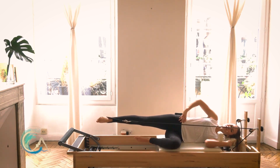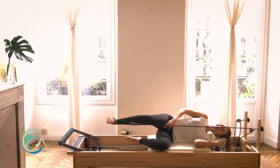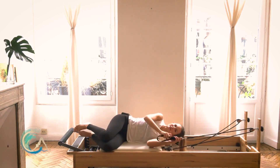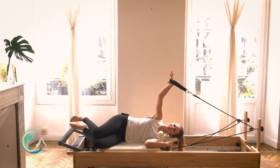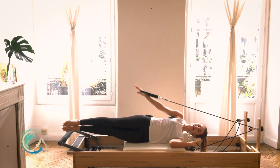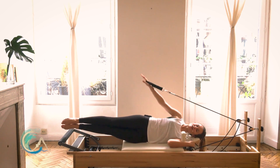Reach your leg in line with you — reach, reach, reach, squeeze the glute — then bend the knee in and take your strap off. Or actually, throw your hand into your strap, extend, extend your legs long, squeeze your legs together. Bring your hands down to your hip — arm is long and comes up just over your shoulder, not over your head, just over your shoulder, palm facing towards your hip.